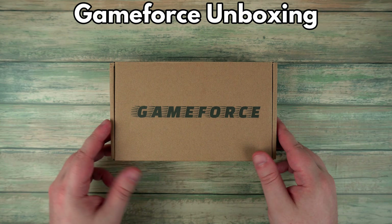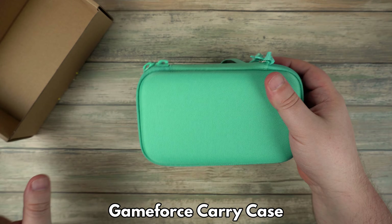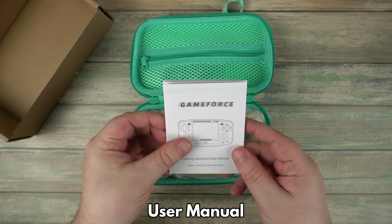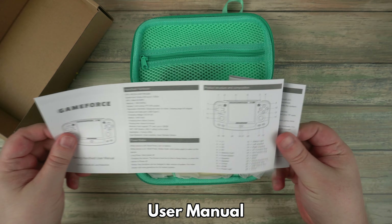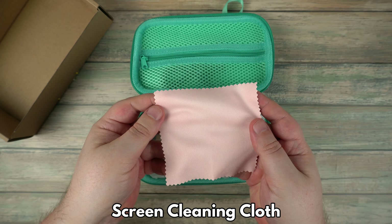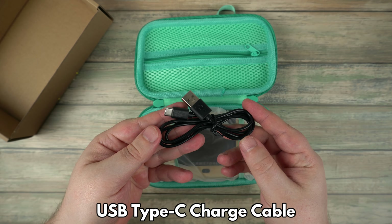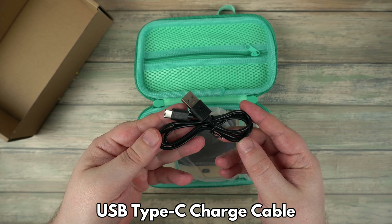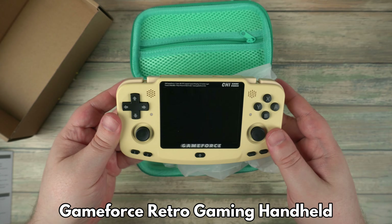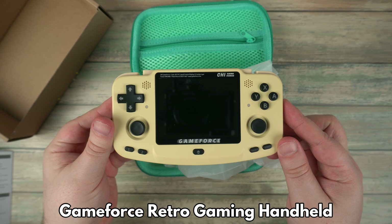Let's get started with the unboxing. Inside the box we have a carry case. The case is a green colour for all three colour variants of the GameForce. We have a user guide which covers everything you need to know to get started and operate the GameForce. There is a cloth for cleaning the screen, a USB Type-C charge cable, and last but not least, the GameForce Retro Gaming Console itself.